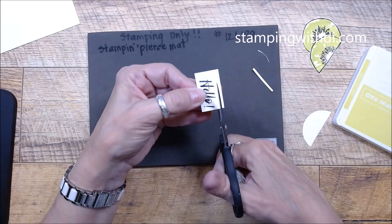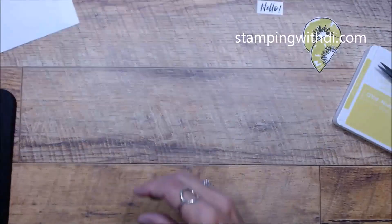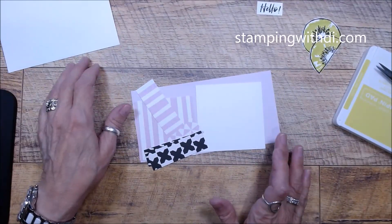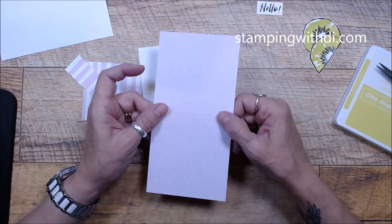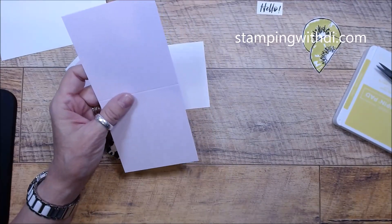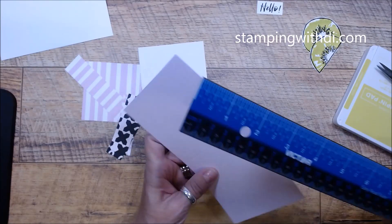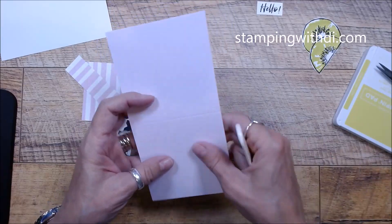Let's bring our pieces over. We are using Bubble Bath, one of the new colors — I just love it, I need to order more because I see myself using this color a lot. The recipe said this was a three-inch square card, but I could not get the look of the catalog with a three-inch square. So it's actually three and a half. It's three and a half by seven unfolded — just score it at three and a half and you'll have your size.